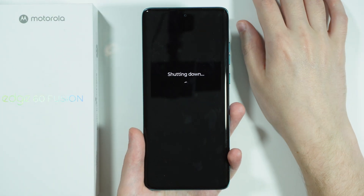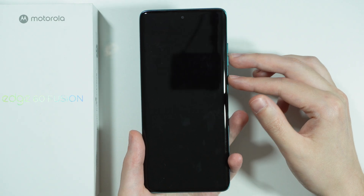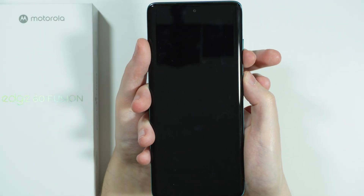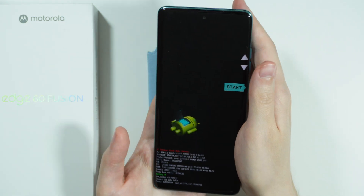Once the phone is completely off, press and hold the power button and volume down button until you are in fastboot mode. Press and hold both of these buttons and then release them.